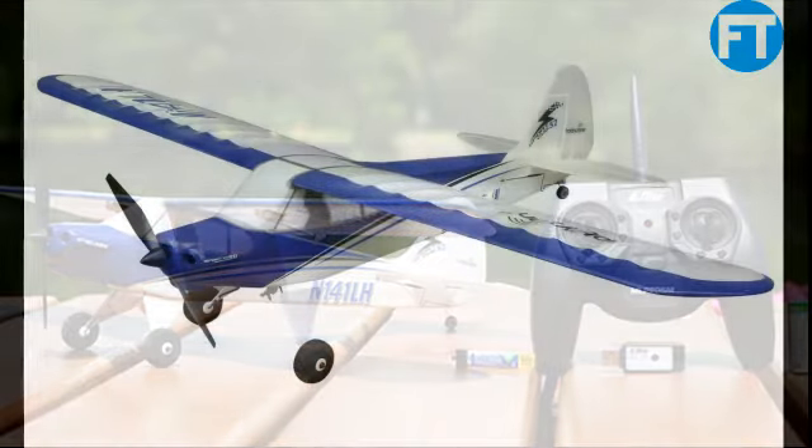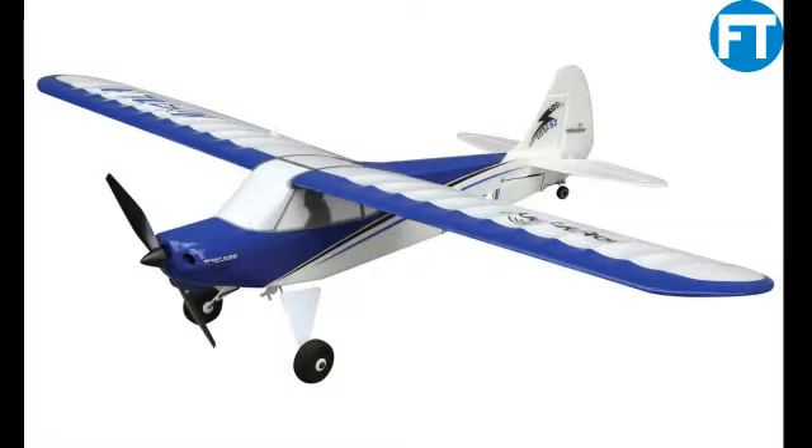Needed to complete: nothing. Everything you need to get flying is included in the box.